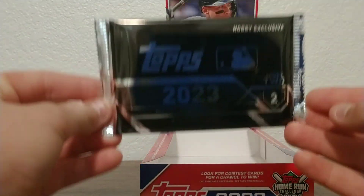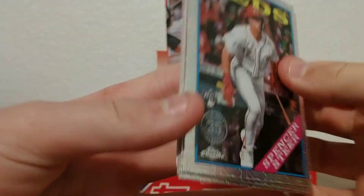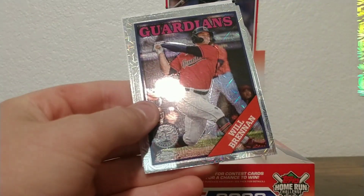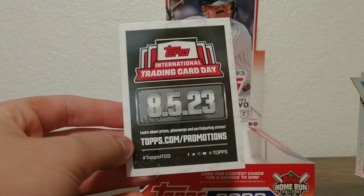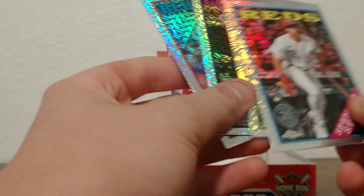Alright, now we have our silver pack — we saved the best for last. Hobby exclusive silver pack, there's four cards in here. These are all mojo cards, pretty cool. Spencer Steer — that's a nice one, he's doing really good this year. Looks like no numbered cards in this one, but it's good. Jordan Diaz rookie, Will Brennan, and the last one is Alec Manoah of the Blue Jays — he's not a bad pitcher, but he's doing really bad to start the year. We have an international trading card insert too. Not a bad silver pack — we got three rookies and Spencer Steer.